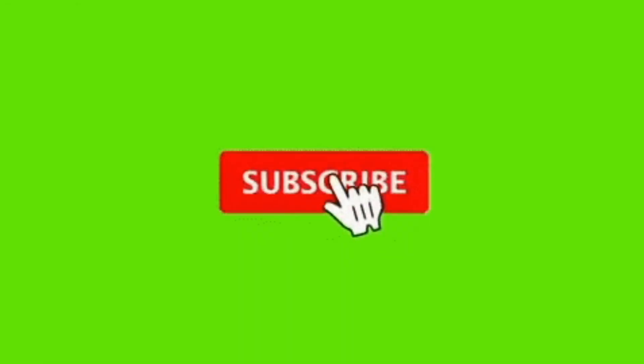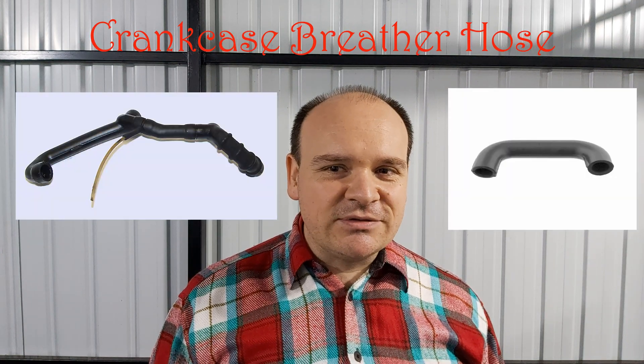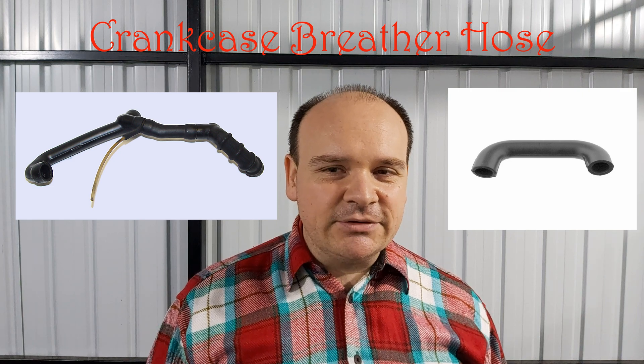Dear W124 fans and friends, it's Ivica speaking and at the beginning I would ask you kindly to subscribe to the channel. Our current topic are the hoses on our beloved car, so stay till the end of the video.